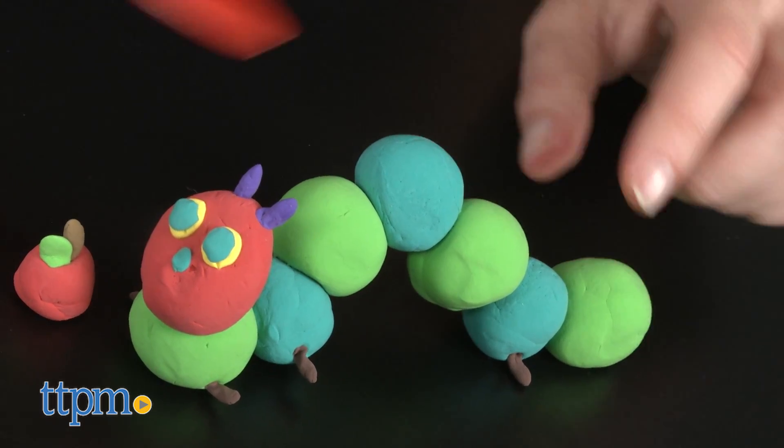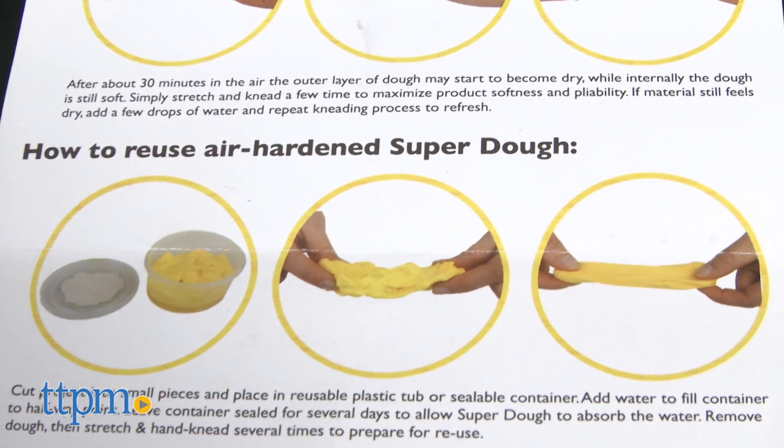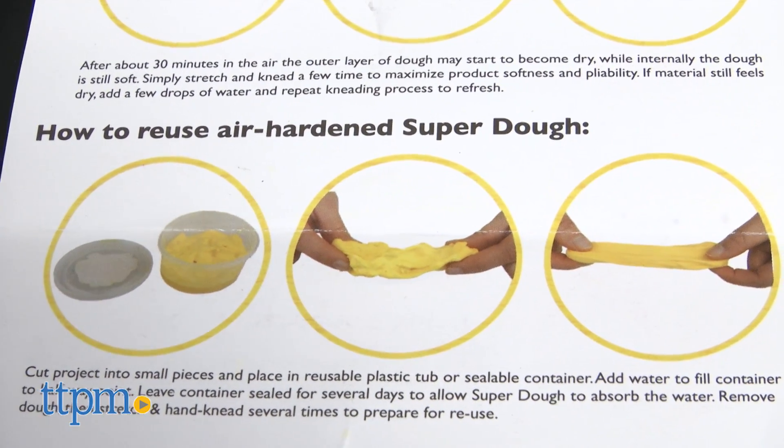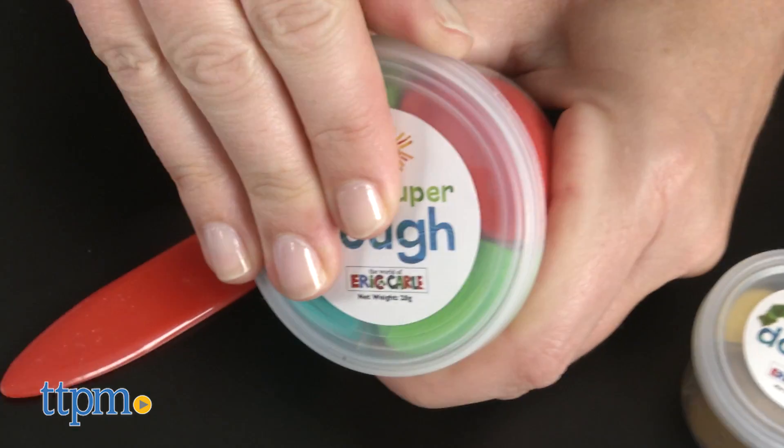The dough hardens when air-dried, so kids can display the craft they've made. Kids also have the option of reusing the dough to create the caterpillar over and over again by kneading the dough, adding water if necessary, and repackaging each color of dough in its airtight container.